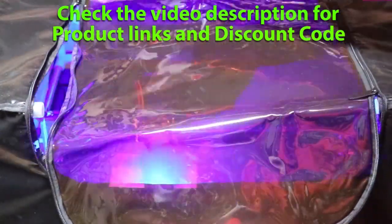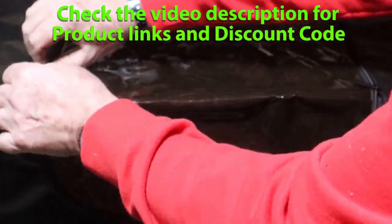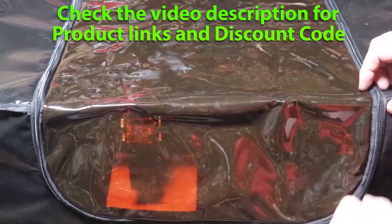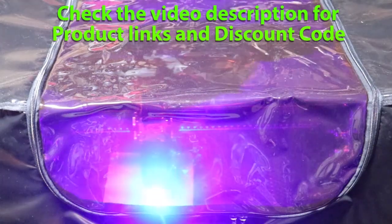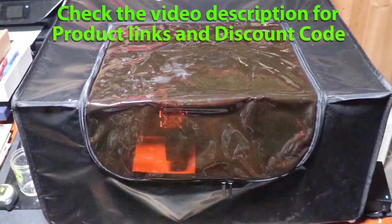I didn't mention it, but when I showed this enclosure, you saw there was an exhaust port on the right-hand side. It came with a very nice plastic piece that you screw on, and you can hook up ventilation pipes or hoses very easily.